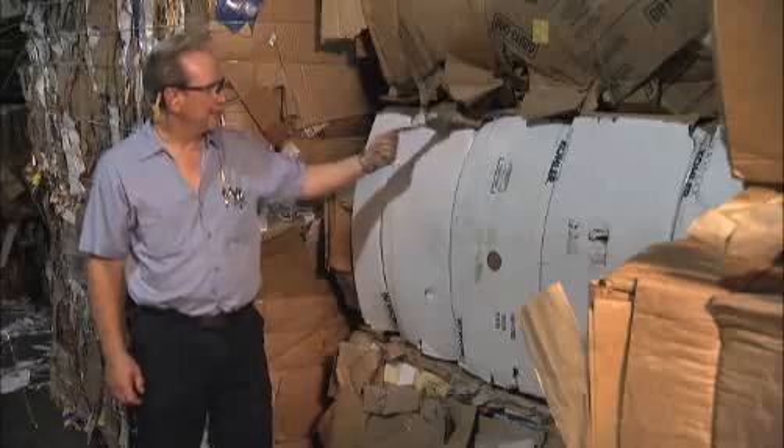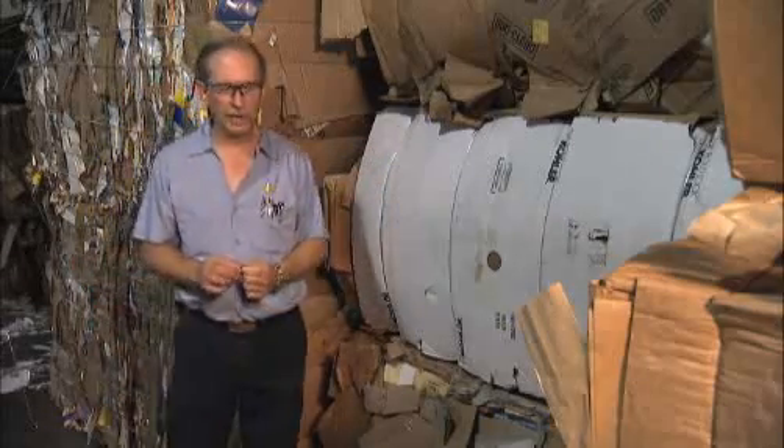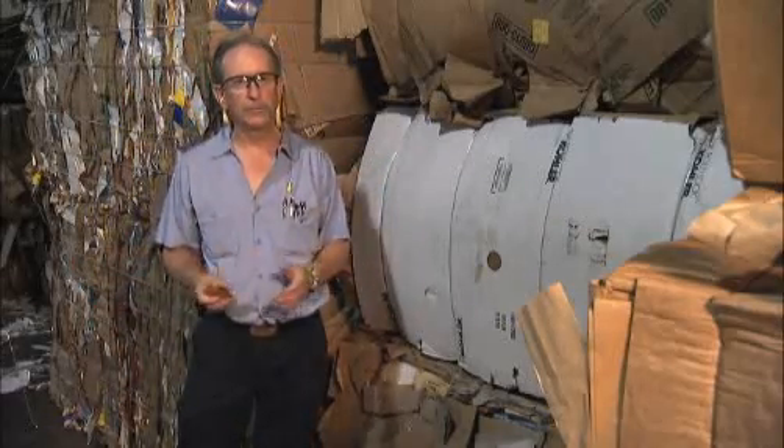The process starts with bales arriving at Rock 10's pulp mill. These are corrugated bales — they weigh about 1,200 pounds. They're the old boxes that come out of grocery stores and department stores.